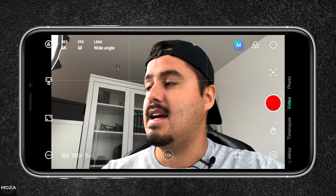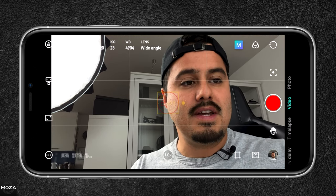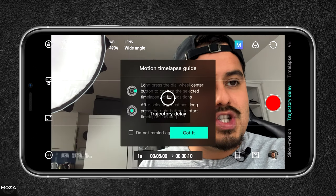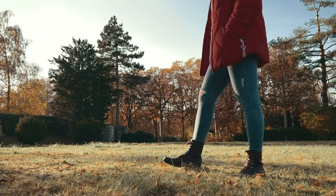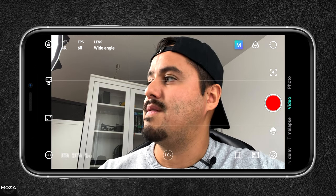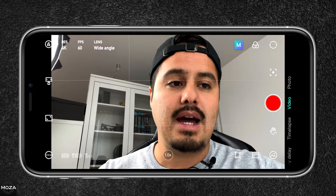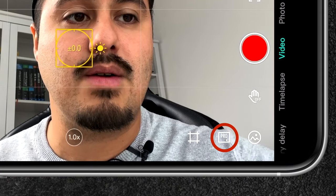Right now we're in pan and tilt follow. To the very right you have your shooting mode — right now we're in video, but you can select photo, time-lapse, and slow motion. There's also a cool time-lapse feature called trajectory delay, where I can create a moving time-lapse. Our camera is set to auto right now, but if you want full control over your camera, you'll want to switch to pro mode — let's do that now.